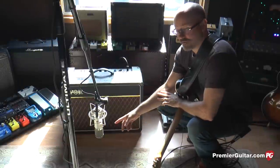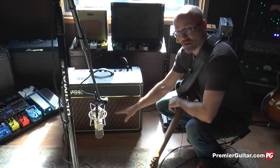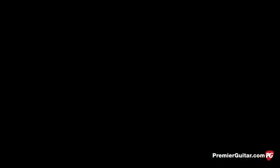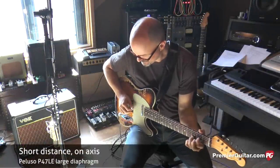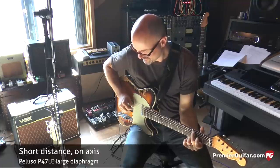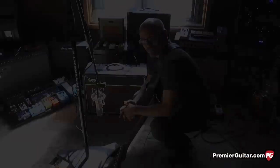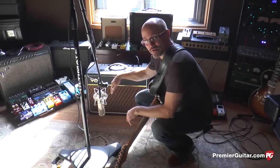For this example, we've got a U47-type microphone on axis to the cone of the speaker in front of an AC15, which is a 1x12. For this example, we're going to switch and use a Telecaster. Next, we'll just move the mic an inch and a half off axis from the cone of the speaker.